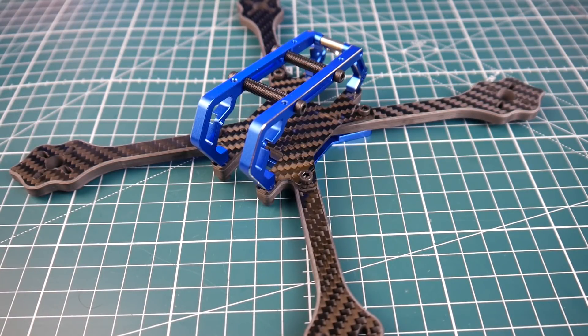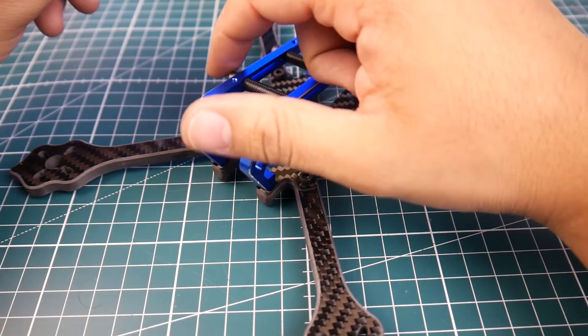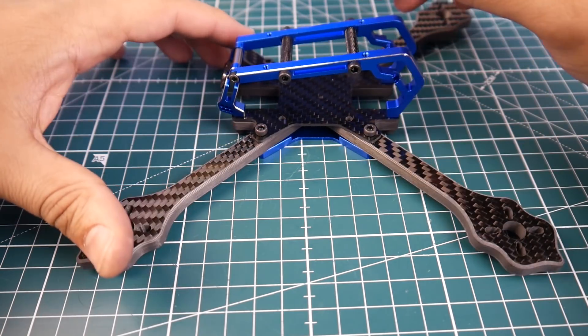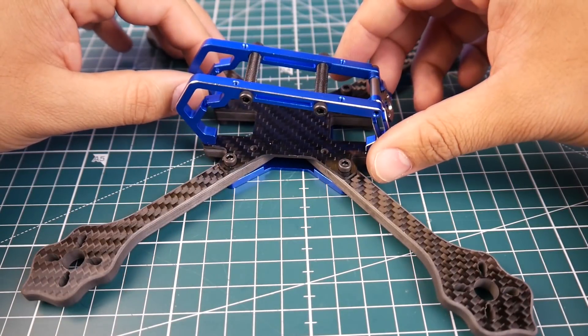Hi guys and welcome back to the channel. Today we have a sick quad on our hands - it's the new Diatone, called the Diatone 2018 GT M200. This is a True-X and it is an absolute beauty.